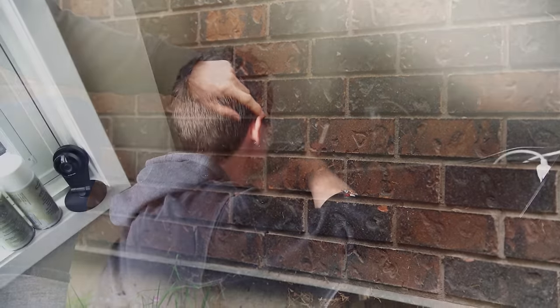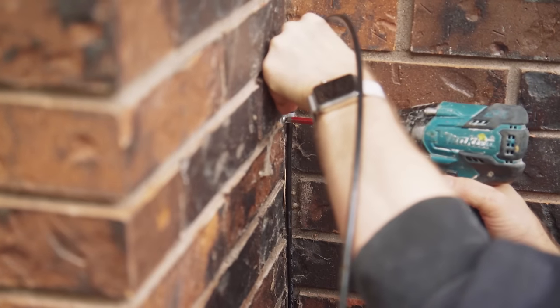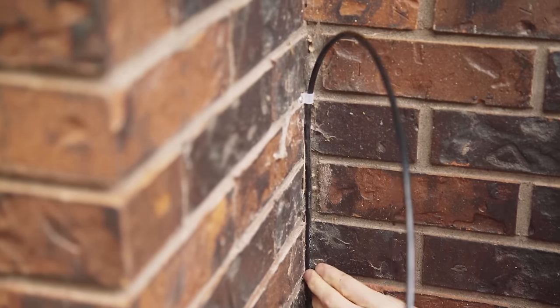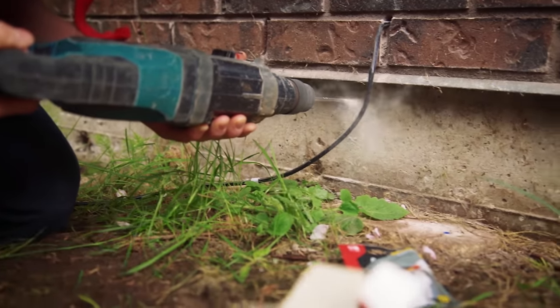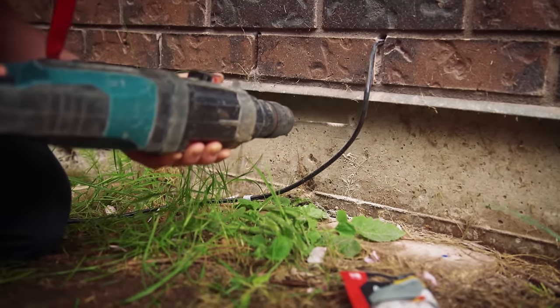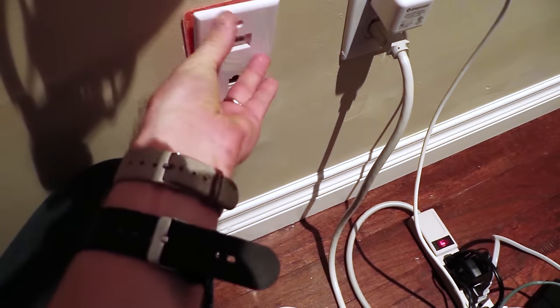Number one is mapping out where exactly your entry and exit holes are going to be — we'll show you some simple tricks for how to find exactly the right spots to drill. Next is figuring out how long your run needs to be, balancing the shortest possible run for signal integrity against aesthetics and cable durability. If your run goes across a very sunny south-facing patch, it might not last as long even with UV-rated exterior cable. We'll also show you how to anchor your cable to wood as well as brick or concrete, and how to terminate the jacks on both sides so it looks professional.